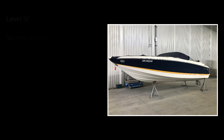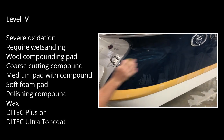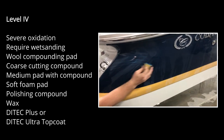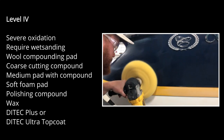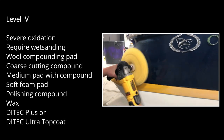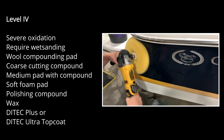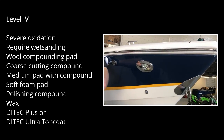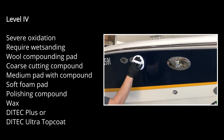Our customer's Cobalt 220 is a level four in our program, which is for boats requiring wet sanding that can take more time depending on severity. After sanding, we apply a wool compounding pad and coarse cutting compound to correct the finish where we sanded. This is followed by a medium pad and compound to work out lesser imperfections, and then we finish with a soft foam pad and polishing compound with your choice of topcoat.